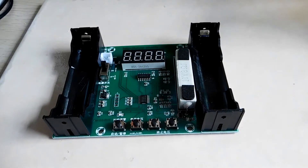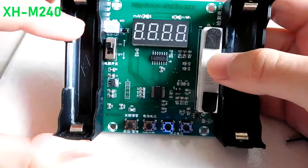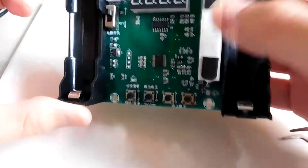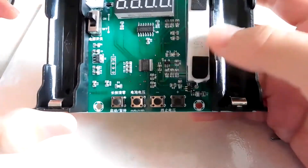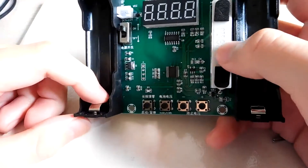Hi, Stanley here. Today I'm going to show you how to measure the capacity of a battery. This is an XH-M240 battery tester for lithium batteries or different types of batteries.